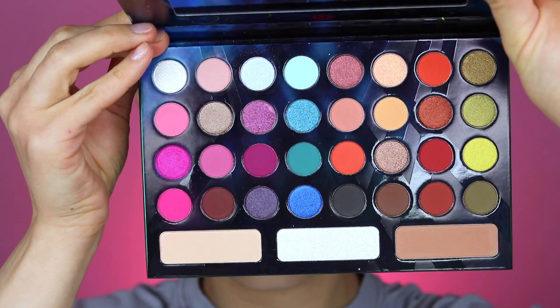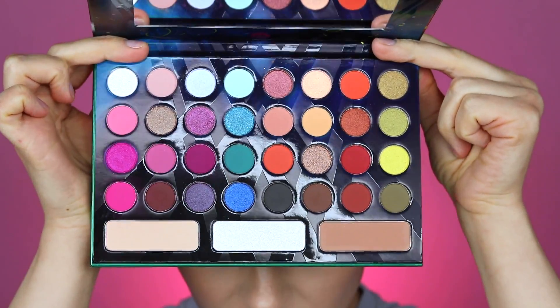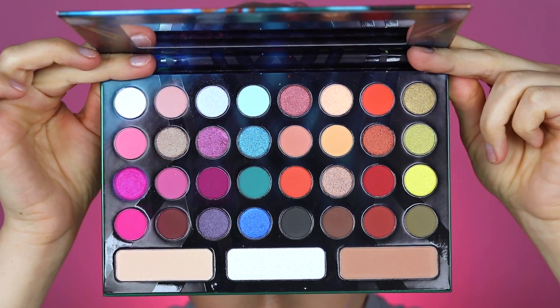Today I'm doing one of those videos where you use every single eyeshadow in a palette. I'm going to use the BH Cosmetics Take Me to Ibiza palette, which has just a shitload of eyeshadows in it.